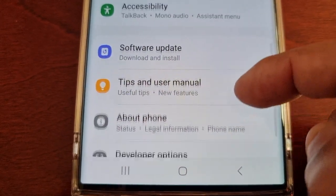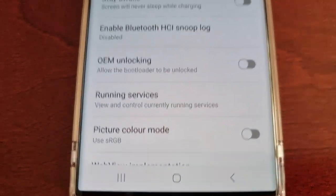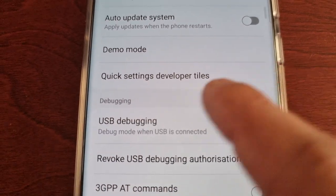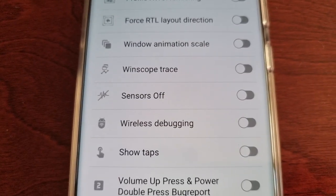Where it says About Phone, just scroll down and you will see Developer Options. In there, scroll down to where it says Quick Settings Developer Tiles and select it.